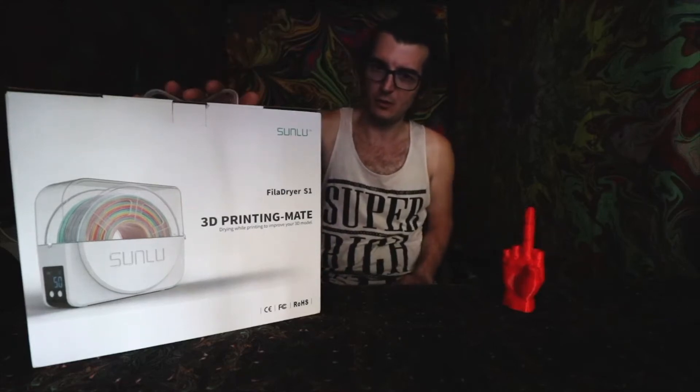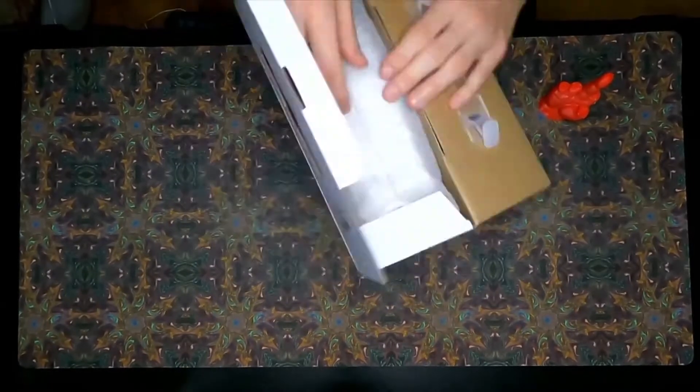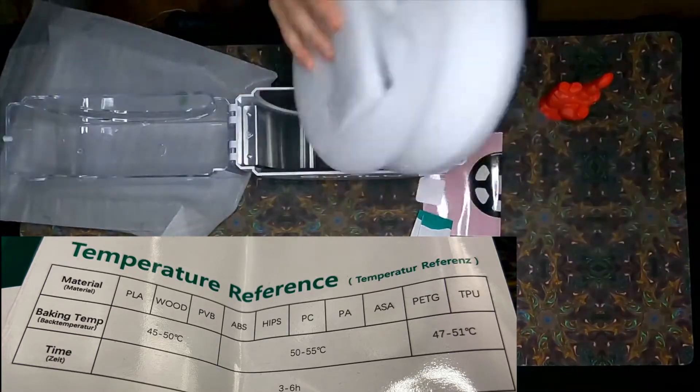Our filament looked like it was getting a little bit wet, so we got something to fix that real quick. It is the 3D Printing Mate Fila Dryer S1 by Sunlube. We're going to be opening this up, and it's going to help us dry out all of our filaments.